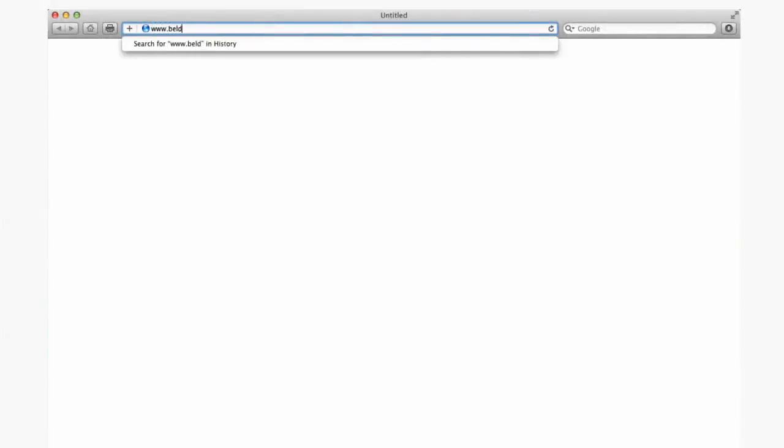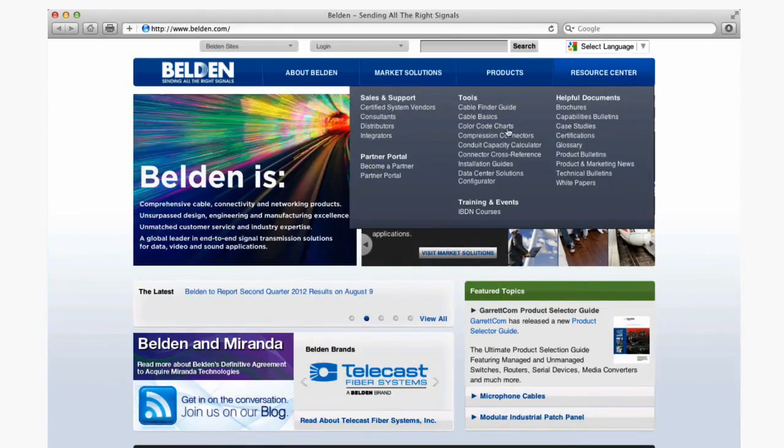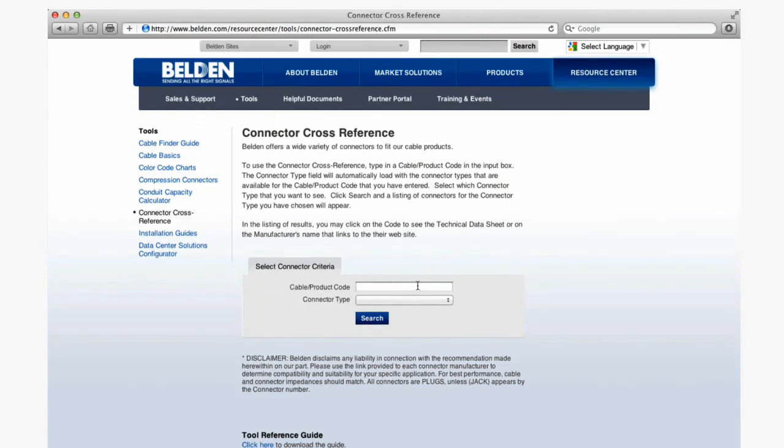For more information on these or any of Belden's connectors, please visit www.belden.com where you can find product literature, product selector tools including cross-referencing Belden cable to find the properly sized connector, and other technical information. Additionally, information about participating authorized distributors is available on the website.